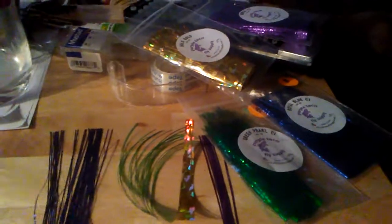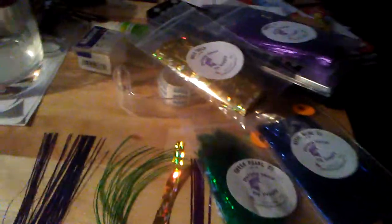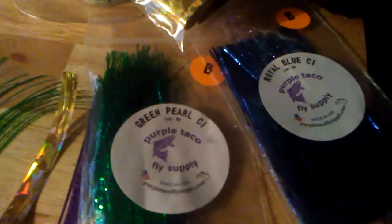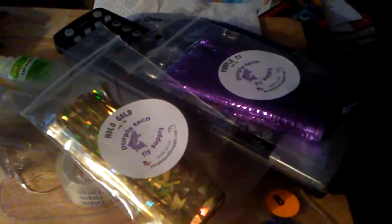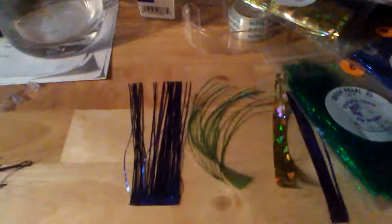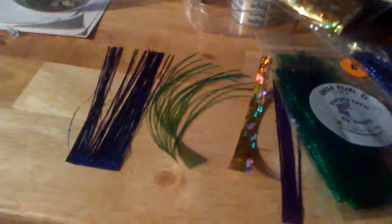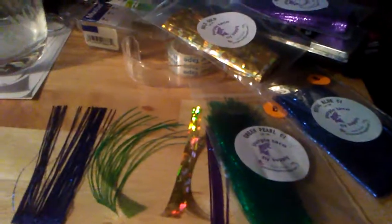Hi, this is Open Water Mike. I'm making some coconut flies using new material from the Purple Tackle Fly Supply Company — great material. I'll show you a fast, easy way of doing a coconut fly. I've got just a few small pieces here, and that's all we need. You can mix up any color you want. If you're not familiar with that company, go onto their website and check out all the material they have.